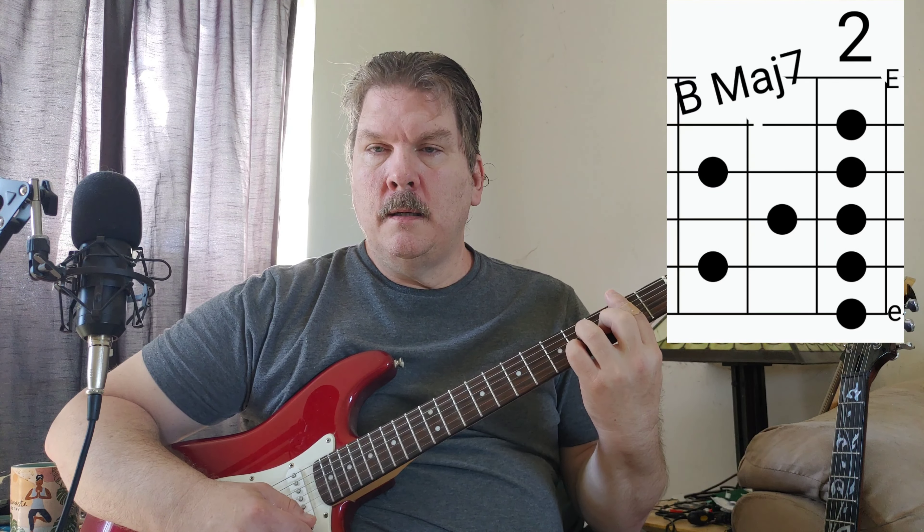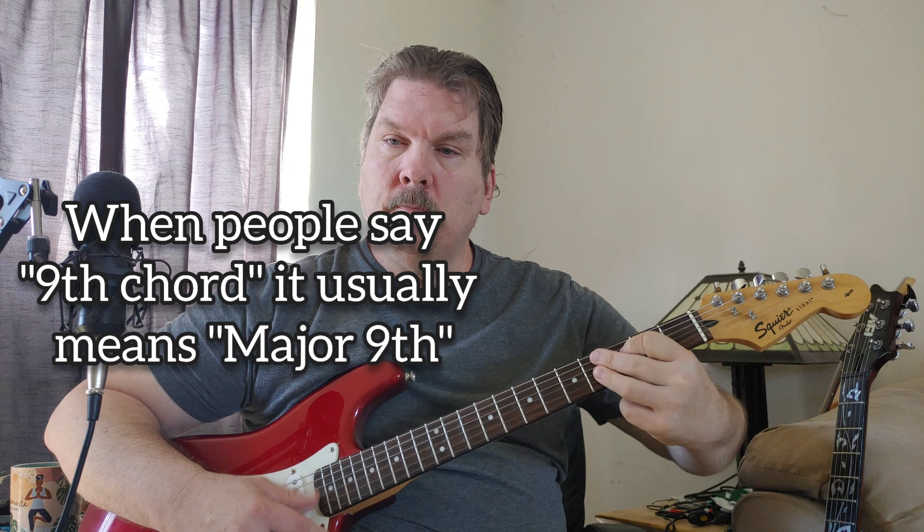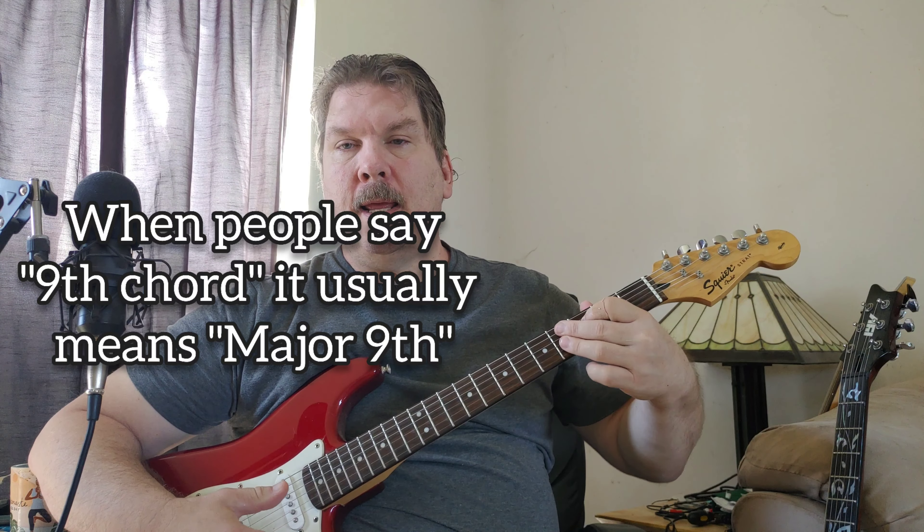And you have a B major seven. This is the verse and also the intro. The intro is at a slower tempo, and then they go to some ninth chords — this is a C sharp ninth.